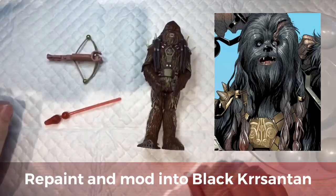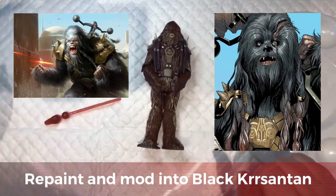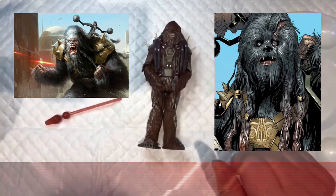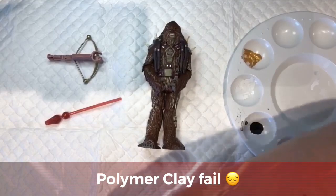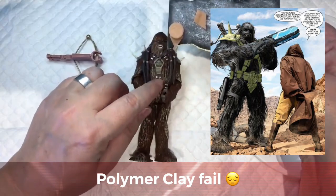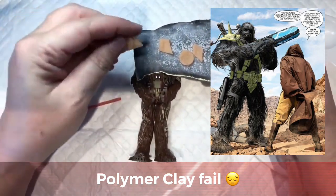Okay so today I am repainting this bad boy, some kind of evil Wookiee. I'll run you through what I've already done - I used polymer clay to try and make a new belt so that it matched the image more, which will be on the edited video, but I didn't like how it turned out.